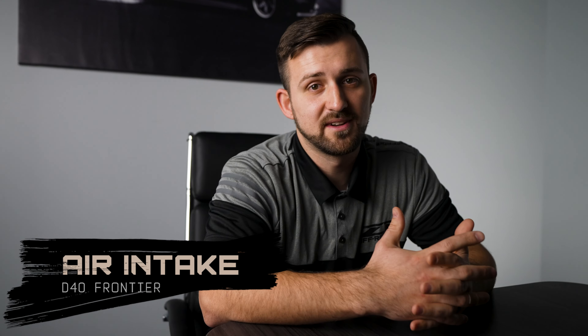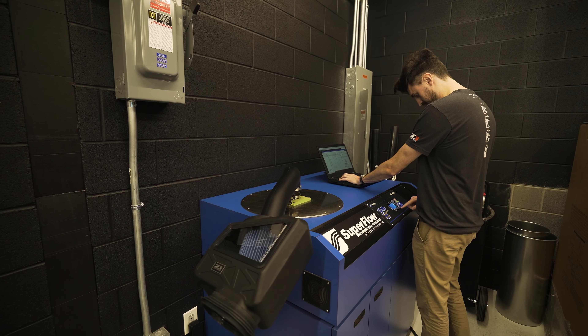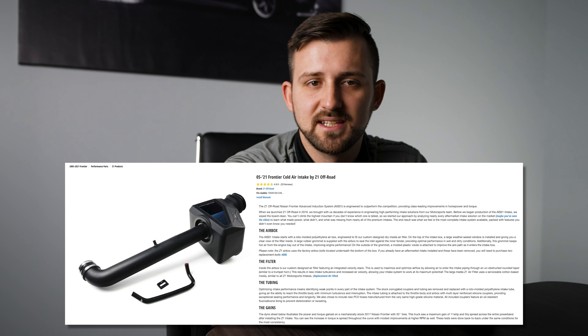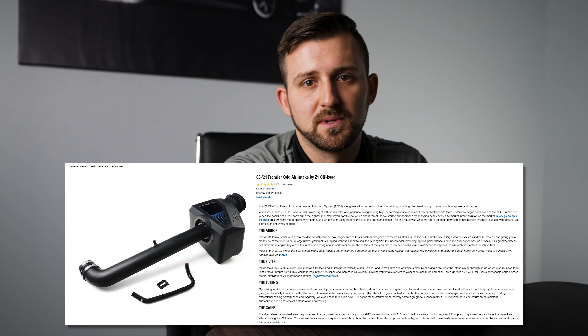Number seven is an upgraded air intake. My personal favorite is the Z1 Off-Road cold air intake, and it was designed to outperform every other intake on the market. Power is increased by keeping a smooth and optimized intake tube that allows for less turbulence, higher velocity airflow, and it allows the intake to work at its maximum potential. We measured gains of 11 wheel horsepower and five wheel torque across the entire power band, and it's a solid upgrade that will keep cold air fed to the engine in every single condition.